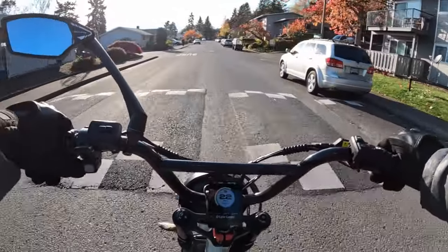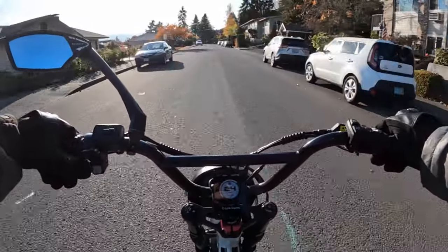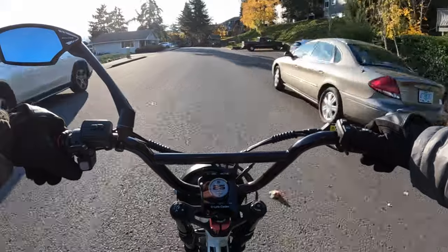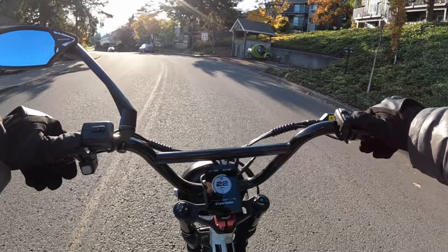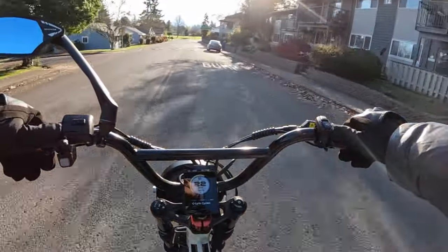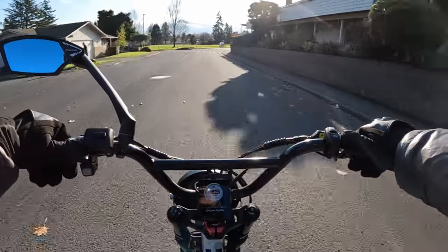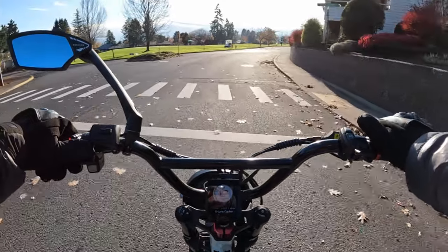So that's what regen braking is — you've got a throttle on the right for accelerating and the regen brake on the left, both activated by your thumb. Kind of like playing a video game in a way. Speaking of thumbs, I definitely give it two thumbs up, and I'm sure if you ever got to try it you'd say yes, it's definitely a winner.